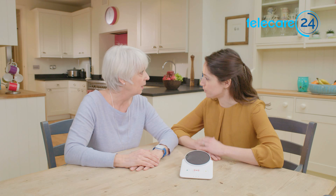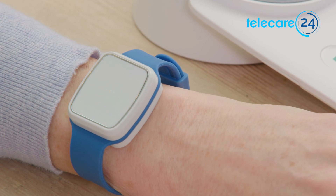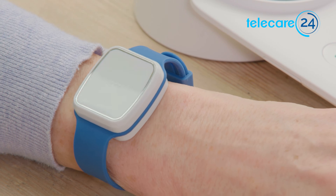It's clever stuff. We chose the fall sensor for mum because it has clever technology that knows you've fallen and automatically calls for help. Smart — and stylish too, a bit like a smart watch.